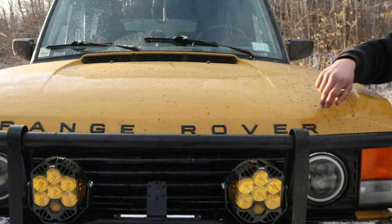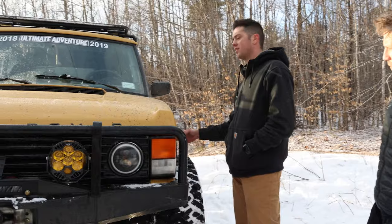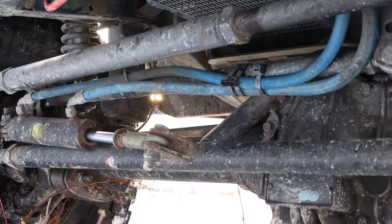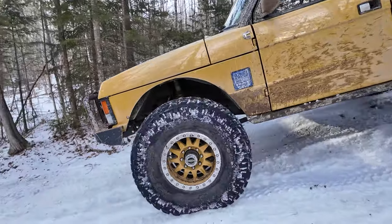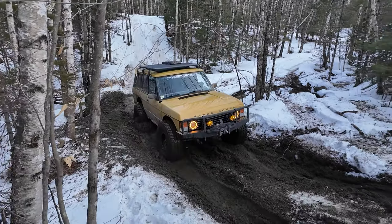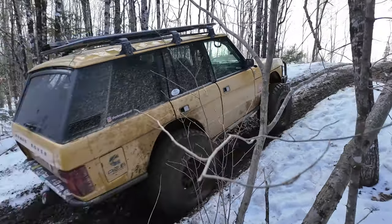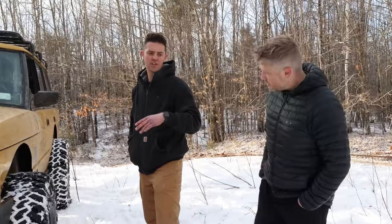Josh put the Range Rover lettering back on because he's proud it's a Range Rover. The front axle is an Ultimate Dana 60 — Spicer donated both front and rear axles. Both run Eaton electric lockers. Suspension up front uses Skyjacker coilovers from a Jeep JK. Steering is a Redneck Ram Power Assist system with a right-hand drive JK steering box. The front links are still stock Range Rover radius arms — they're long enough that they work extremely well both on-road and on the trail.